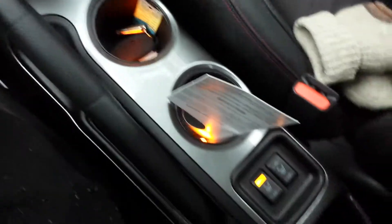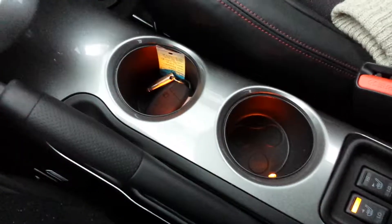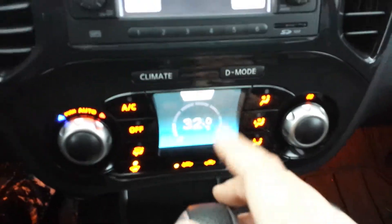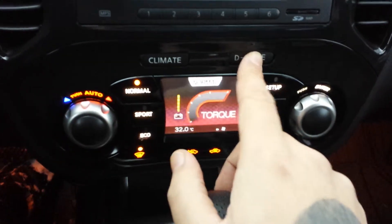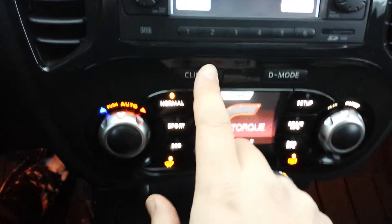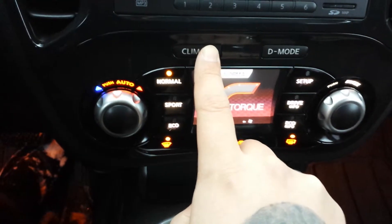I'll just hop inside. It has an amazing leather interior with red trim. The center console is very sleek — nice silver. Cup holders, heated seats in this one, and dual climate control. It also has a D-mode function — when you press it, all your buttons change, as you can see on the left of my finger.